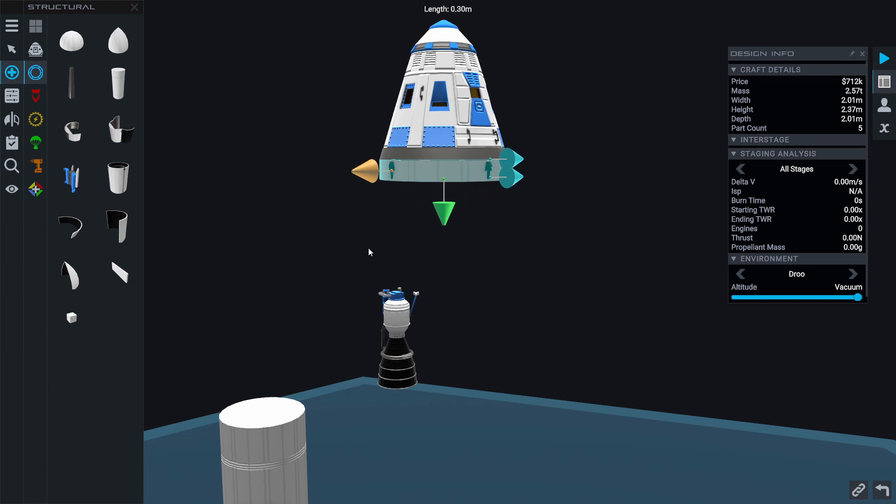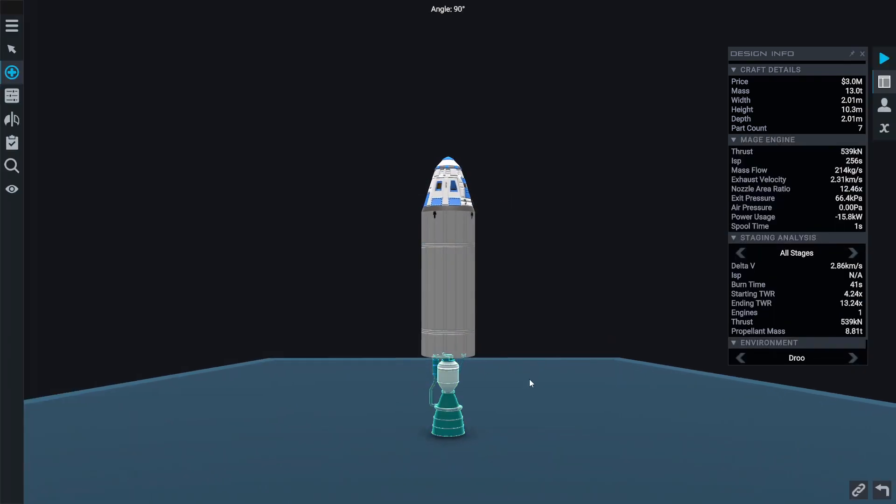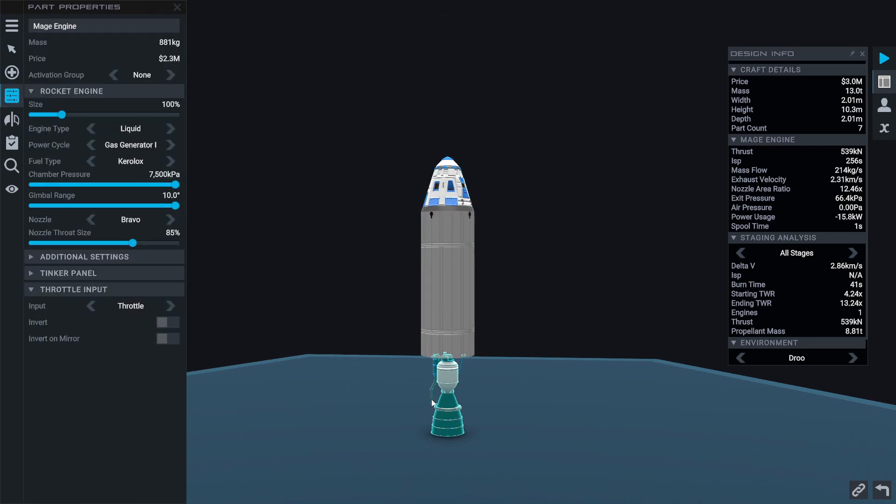Next I'm going to add an inter-stage so that we can separate our payload from the rest of our fuel, and then we'll put the fuel tank back on as well as the engine. This is going to be our upper stage.